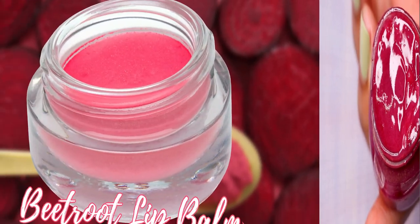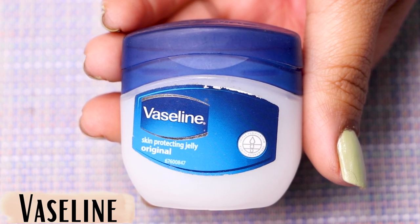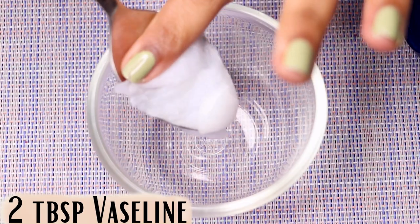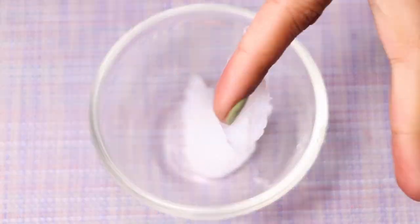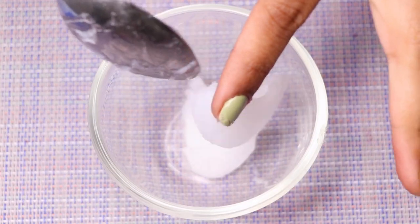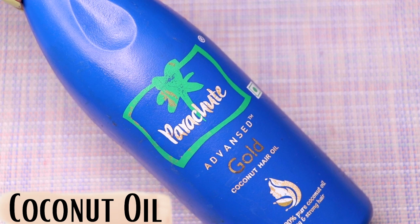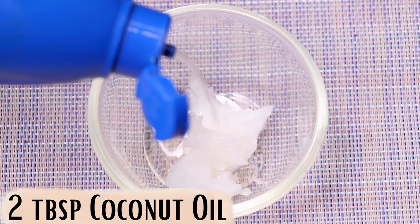Now let's see how to prepare this homemade beetroot lip balm. First, you're going to need Vaseline — I'm adding approximately two tablespoons of Vaseline into a clean bowl. Then it's time to add coconut oil — approximately two tablespoons of coconut oil.